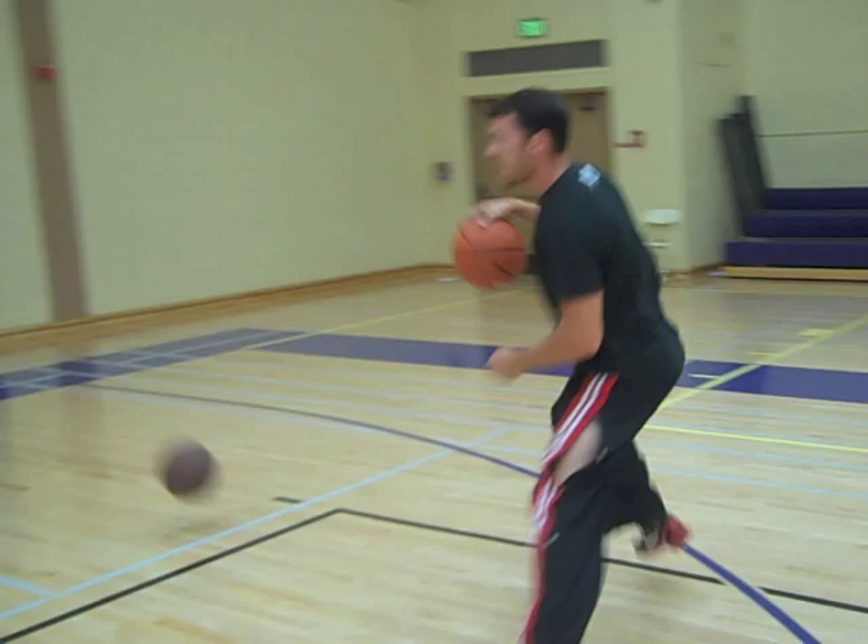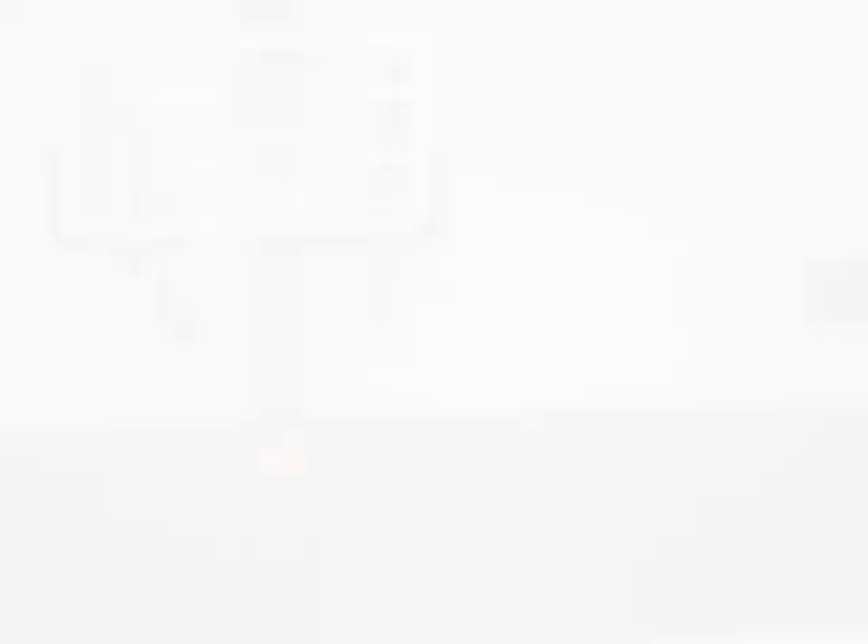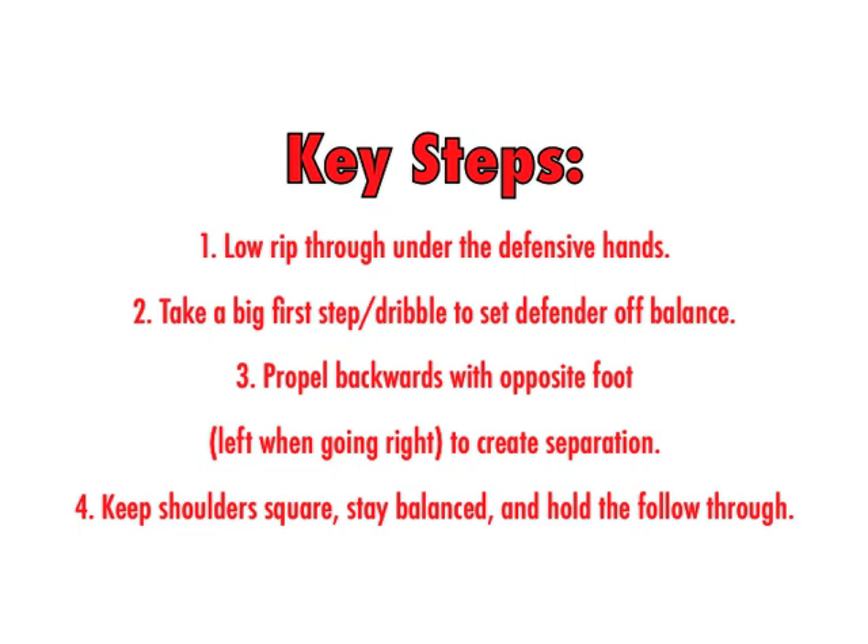Next move is the step back to the left. Next move is the step back to the right again, moving the ball in the back.